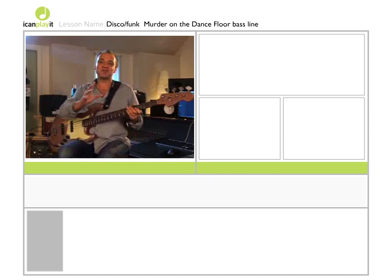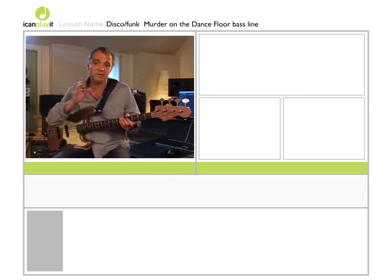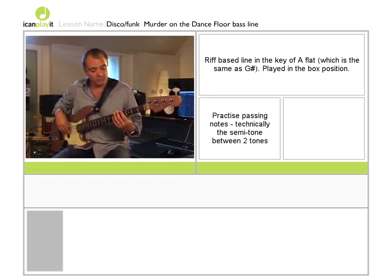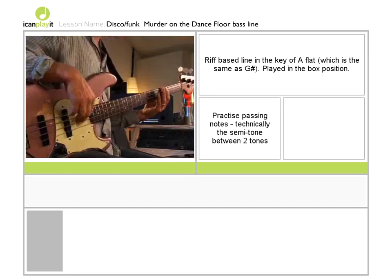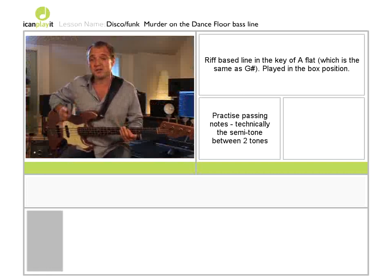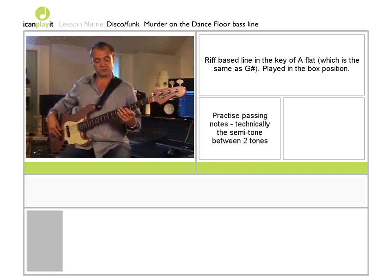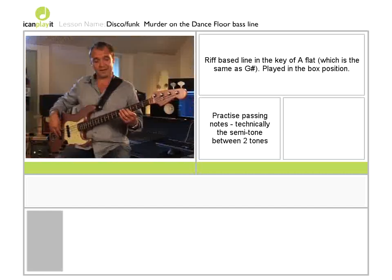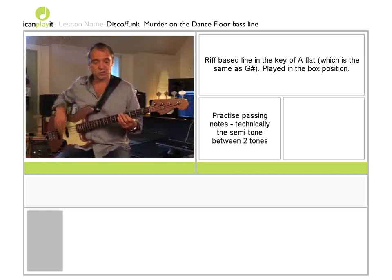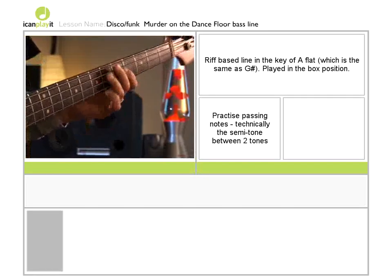I'm going to show you this riff, which might be a little challenging at first because we're coming across a couple of new things. We're still in a simple riff-based formula, playing something within a box — we're in the key of A flat or G sharp — and for the first time we're using passing notes. That is, say we've got this note and this note, both of which we want, but to get there and zhoosh things up a bit, it's quite nice to use the note in the middle.